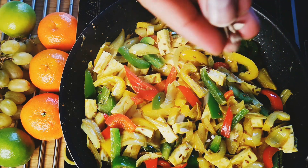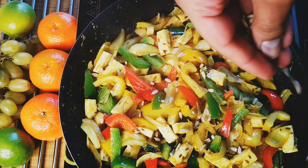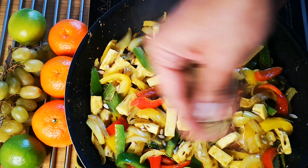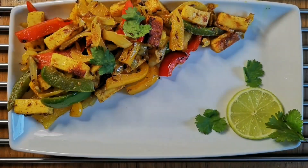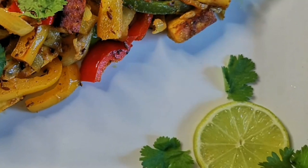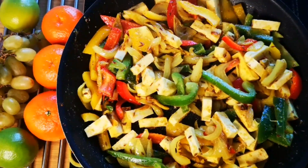Garnish with sunflower seeds or any nuts of your choice — this step is optional. Just before turning off the gas, sprinkle a little more chaat masala; this is what makes this dish so special. You can eat it with rice, roti, wrap, bread, or just by itself. Doesn't it look vivid?